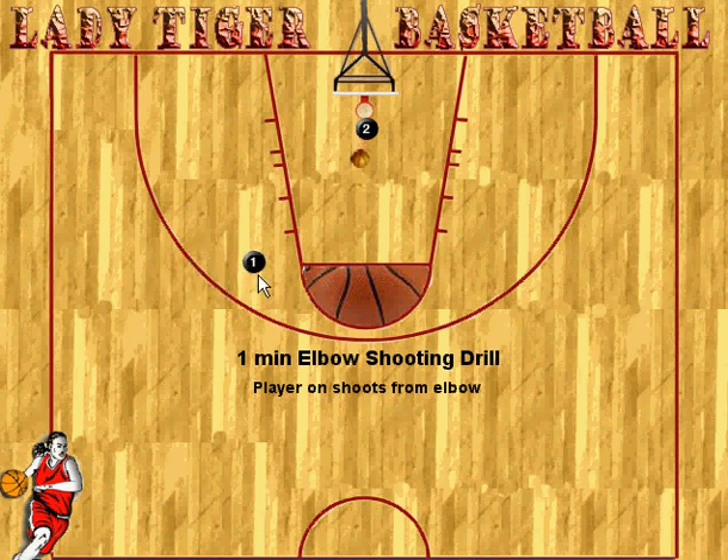Things we really stress here: the player catches with a target hand, gets their hands up, and calls for the ball. Really concentrate on footwork — inside lead foot or jump in the air and catch on two feet, whichever you like to teach. The biggest thing is to catch ready to shoot.